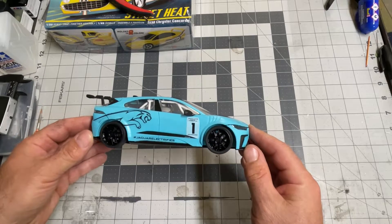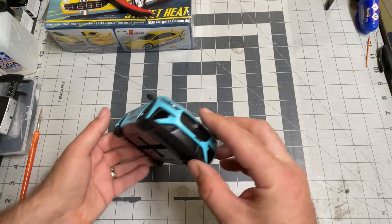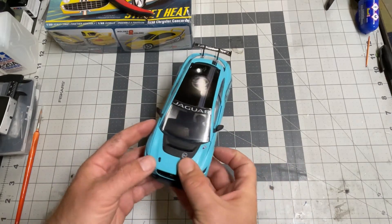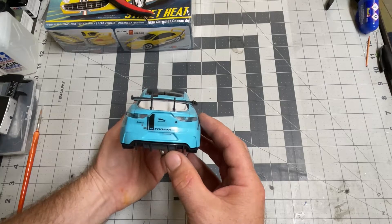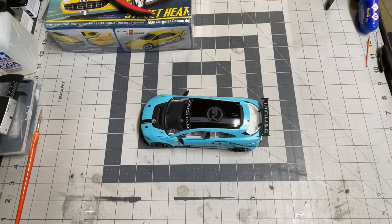What was your favorite part about building this car? Probably just putting it together in general. Just putting it together — that was your favorite part? How easy was it? Not super easy, but pretty easy. And have you ever built a model car before? No. What was so easy about it? Like the directions? Yes. The directions were really, really easy.